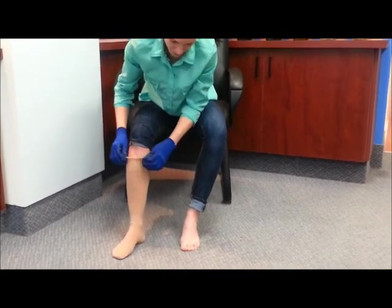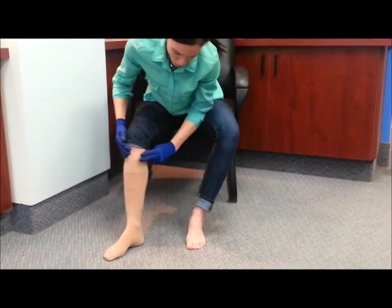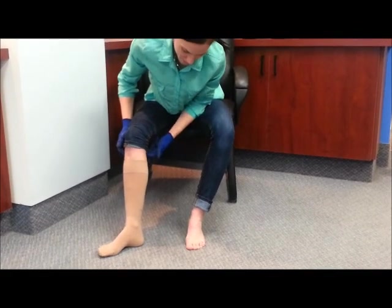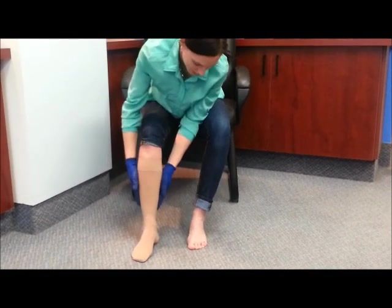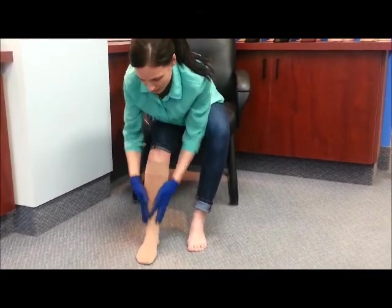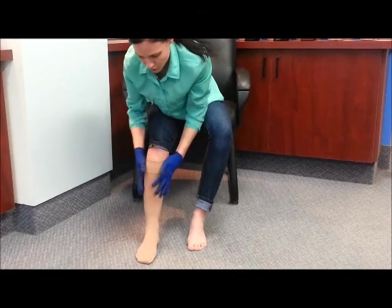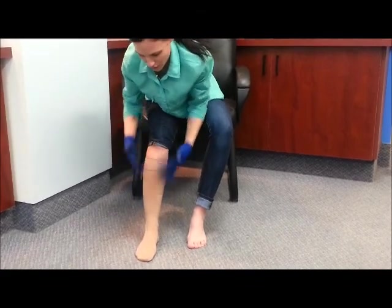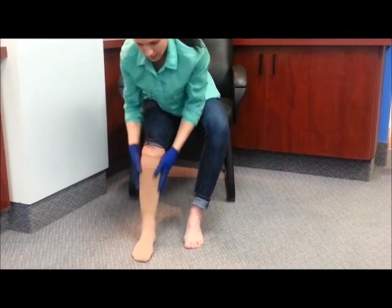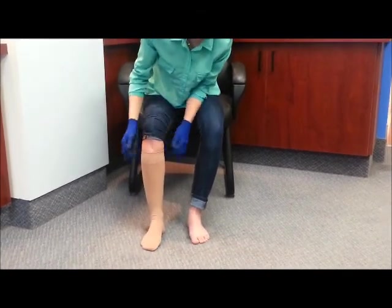Once I get to the top, you want to have about two fingers between the top of the stocking and the crease in your knee where it's bending. I'm in a good position there, and then I'm just going to go back and rub my hands over the stocking to make sure that the pressure is nice and evenly spread out. And that's it.